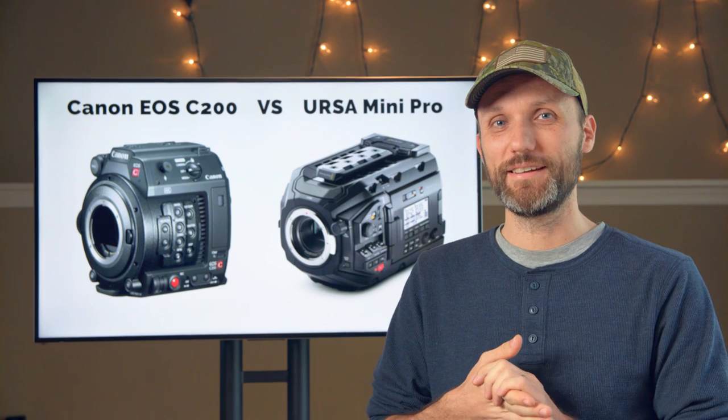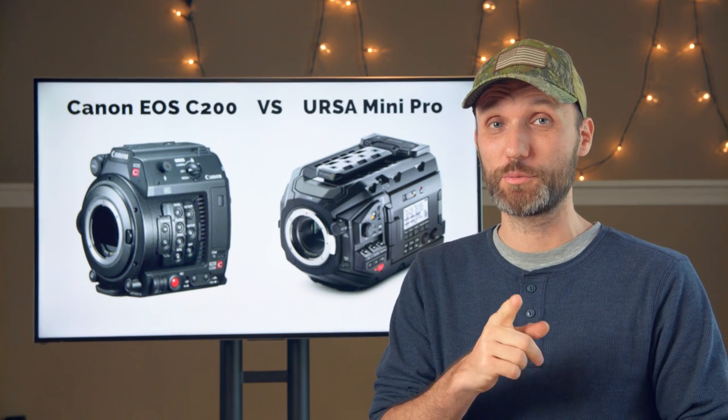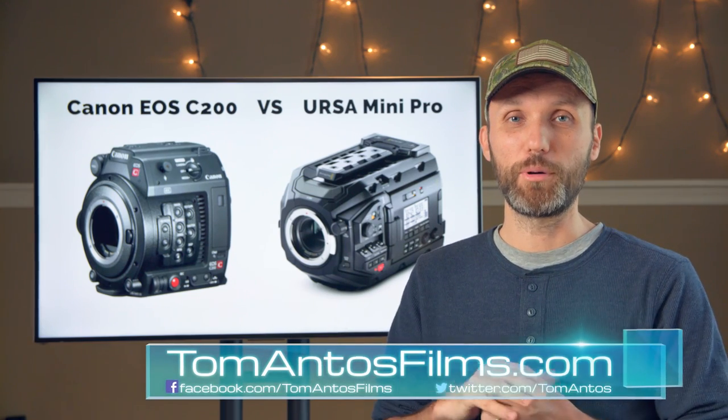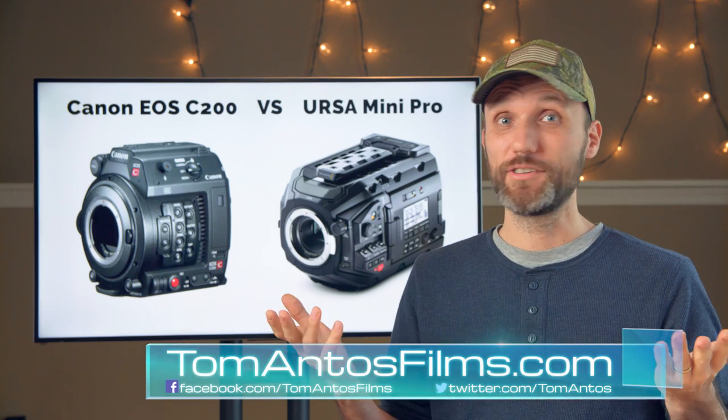Anyway, that's it for this video. Hope you guys enjoyed it. If you did, make sure you smash that like button and don't forget to subscribe to my YouTube channel. As always, if you want more info about either of the cameras, go visit my website. I'll see you guys next time.